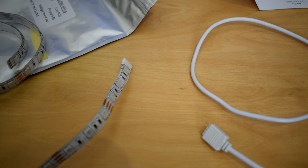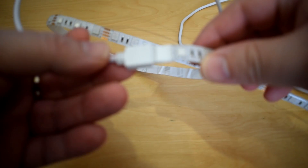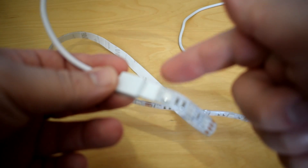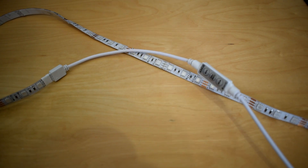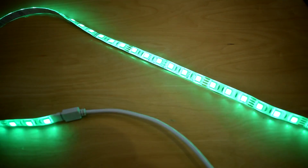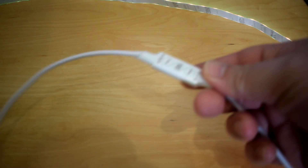We're going to get that installed on the back of the desk and see what it looks like in action. Just before we get it all installed — with the cable connected, on the end of this connector you've got a little arrow pointing there, and that needs to go to the five volt connection on the side of the cable. I'm just going to plug this into my USB on the computer to test it — and there we have it, that's your LED strip.